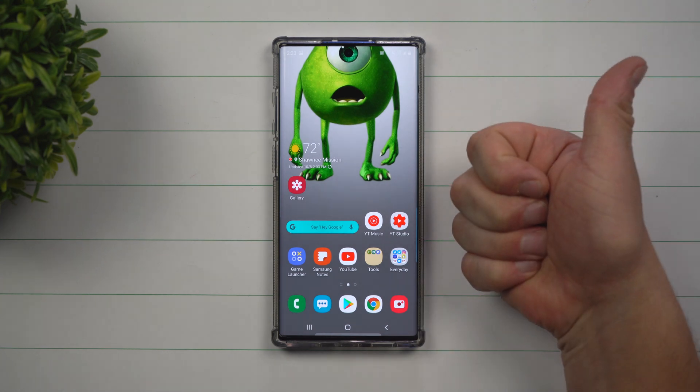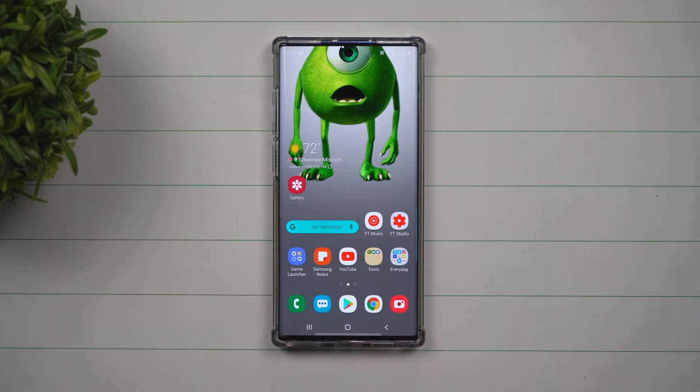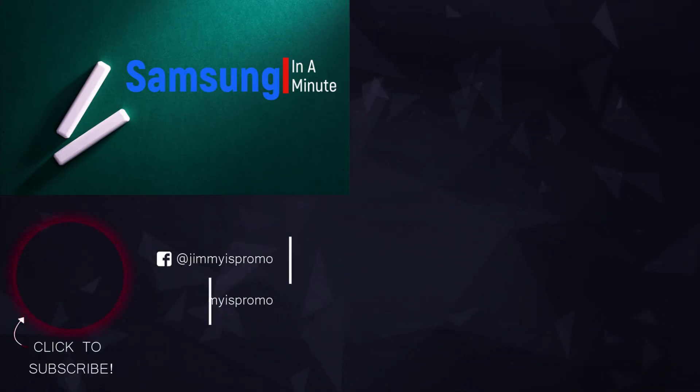I hope that you guys liked this video. If you did, please give it a huge thumbs up. Don't forget to hit subscribe — right over here at the very bottom left-hand side. And if you liked this video, more than likely you're going to like this one as well. I'll see you guys later. Bye.